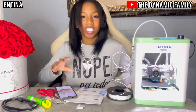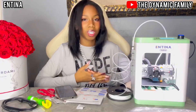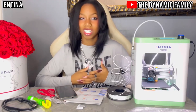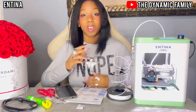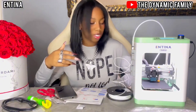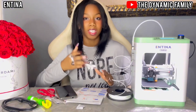That link to Antina's Amazon storefront will be in the description box. Thank you so much Antina for sponsoring this video and sending us this beautiful 3D printer — it looks amazing. I'm super duper excited to see the aftermath of what our 3D printed boat is going to look like, so make sure you guys stay tuned and watch till the end. Before this video ends make sure you guys follow us on Instagram at The Name of the Official 6, as well as our YouTube channel called Dynamic Fam.